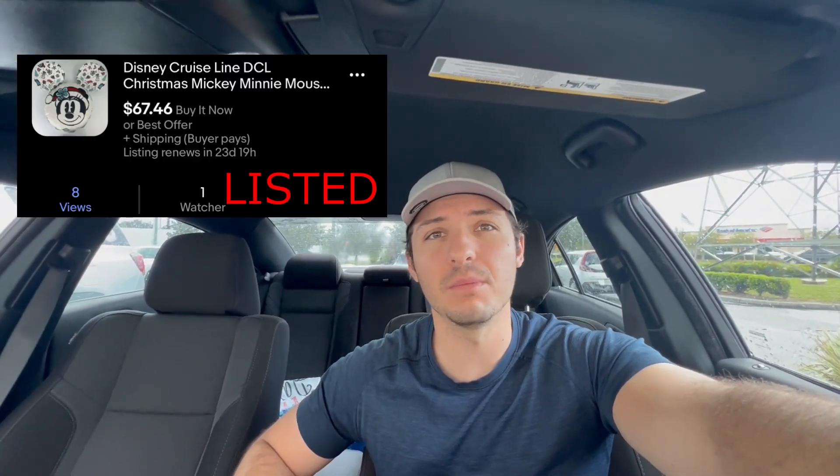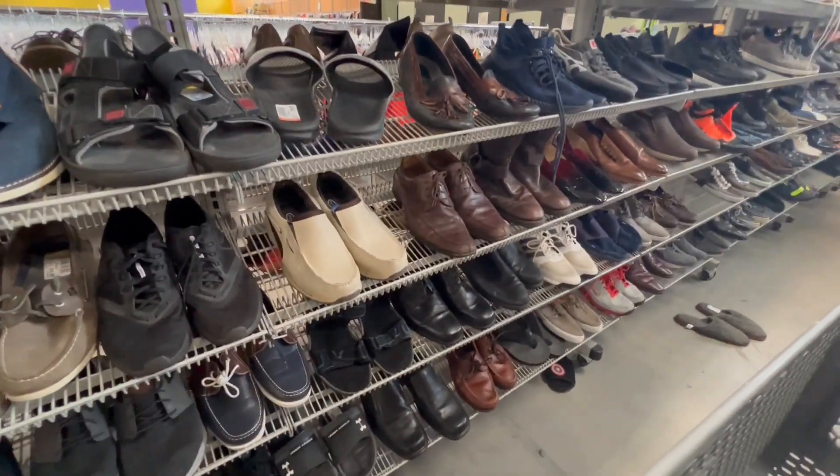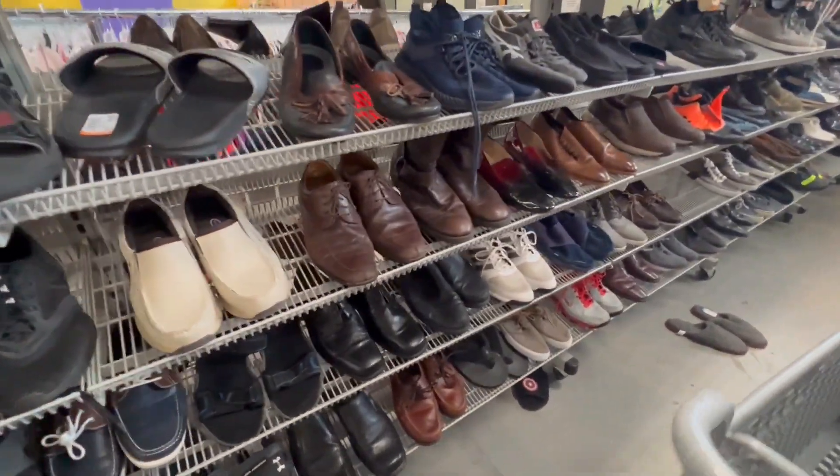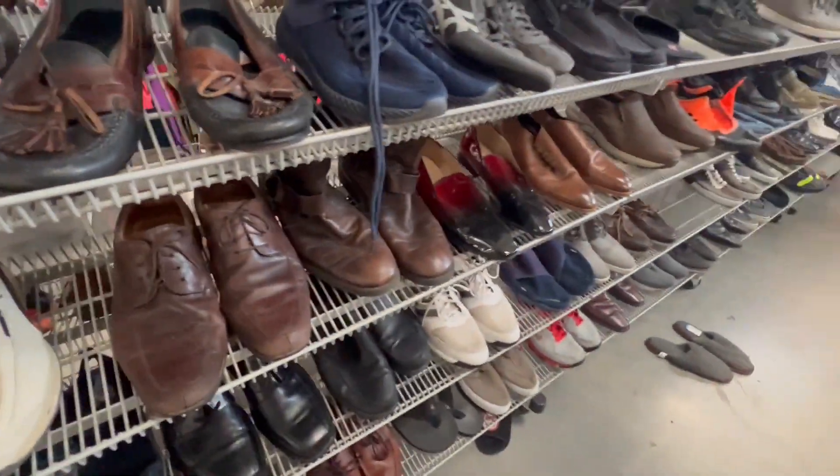We're out in front of the second thrift store. Just before we go in I was curious about that Disney pillow — I didn't look it up in the store, it was $5, I figured there's no way it's worth less than that. There's one on eBay listed for $64.99 — sold for best offer but the fact it was even listed for that is pretty good, so that was a nice little score. In the second store the shoes are right by the door so I always look at shoes first, though I don't usually find much because they're usually too expensive here.